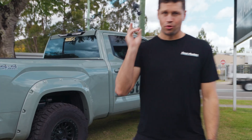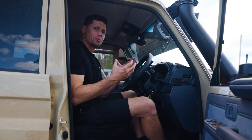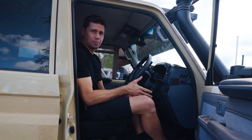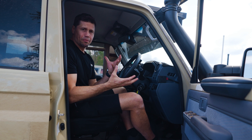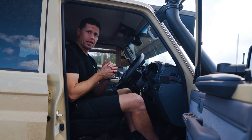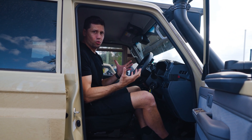Throttle controller — you will not need one of these anymore. What is throttle sensitivity? At the moment, you can buy throttle controllers that plug in, intercept the pedal, and make the pedal more sensitive. People talk about taking the lag out of the pedal. There's all these series out there. It doesn't give the car any more power, but it definitely does make the pedal and the car feel a lot more responsive.